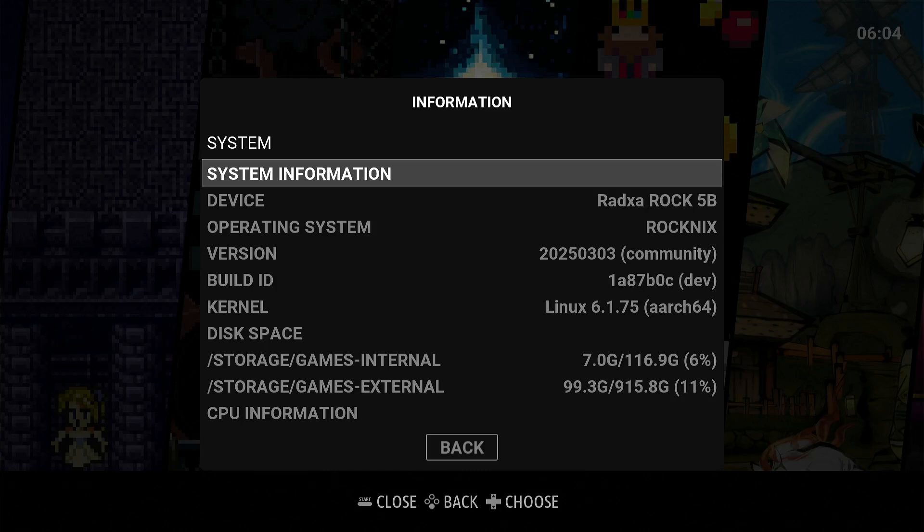Welcome to my channel Living Linux. In this video I want to have a quick look at Rocknix, which is a fork of JELOS — Just Enough Linux. It is an immutable Linux distro aimed at retro emulation for a couple of handhelds like the Powkiddy, Redroid Pocket 5, GameForce Ace, and luckily for me also the Radxa ROK5B with the ARM Rockchip RK3588.